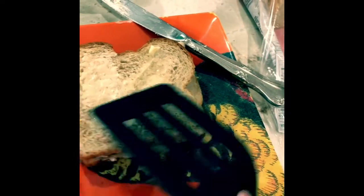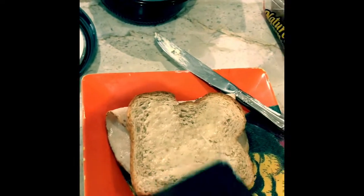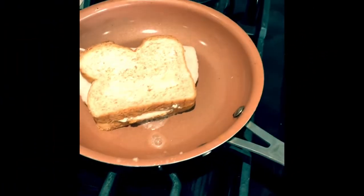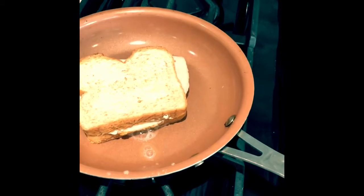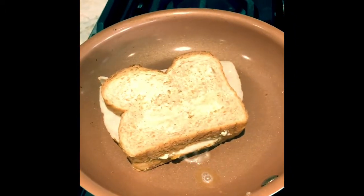Some butter on the bread on both sides just so it'll get crispy, hopefully. I'm just going to let that cook for a little while. I don't really know how long to leave it, but we'll see. I need the cheese to melt so I kind of put it on there upside down, but it's fine. I'm cooking it on medium and we'll see how it turns out.